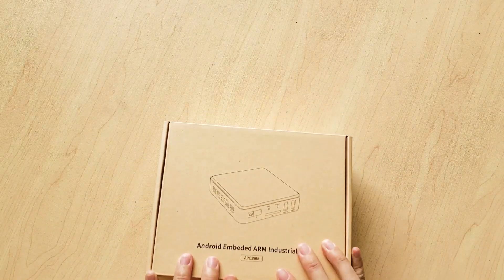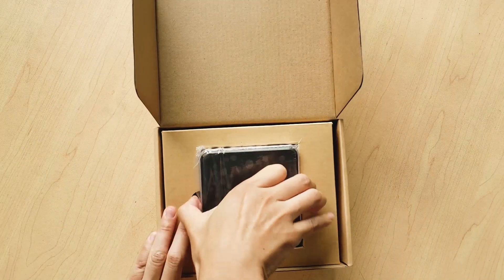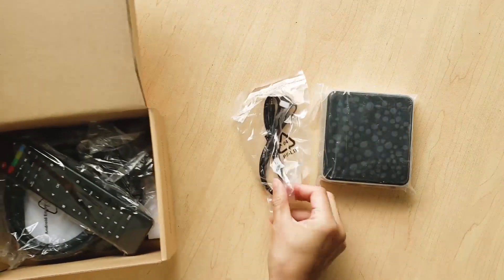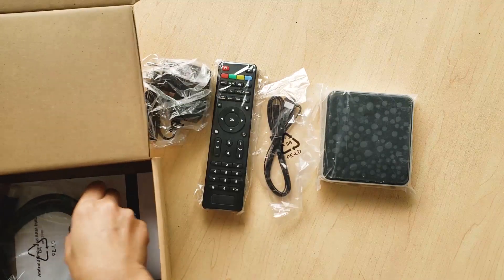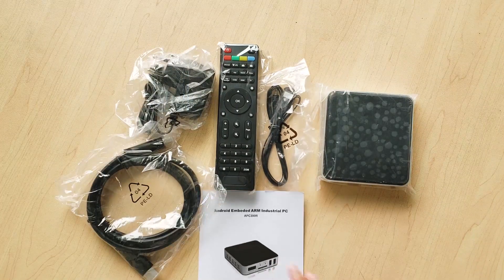Let's open it. It includes the box itself, an IR blaster cable, an IR remote, a power adapter, an HDMI cable, and a user guide.